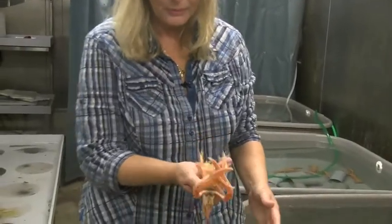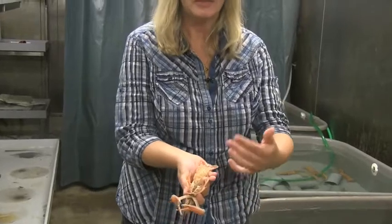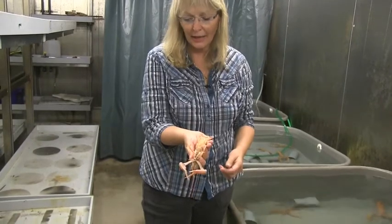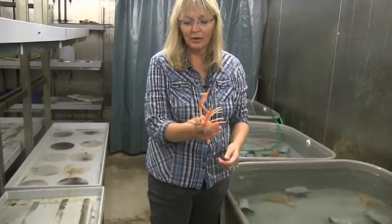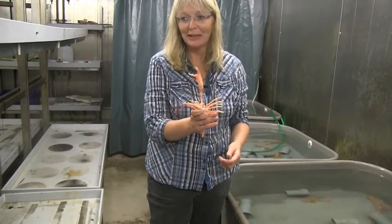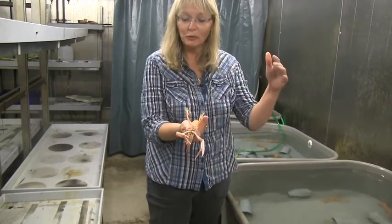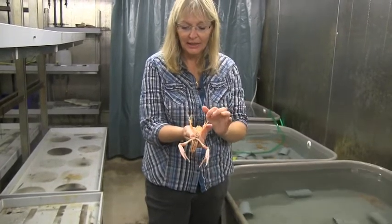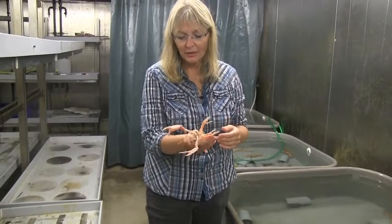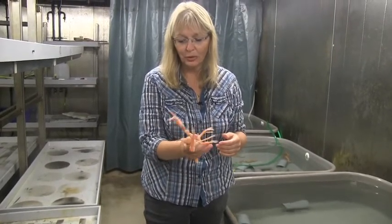When you hold them like that, it's like when they're in the burrow, so they press their tail towards your hand, and they are maybe not happy but they are content with being held this way, and they won't flail. And when you're handling females with eggs, you don't want them to flip their tail, because then they're going to lose a lot of the eggs. So this is the easiest way to hold them.